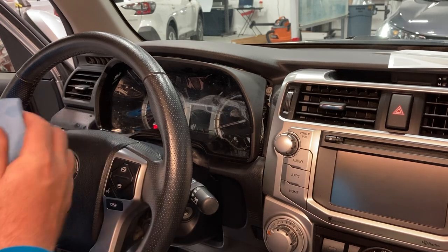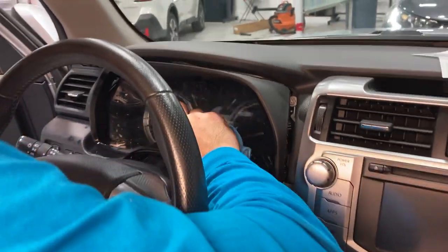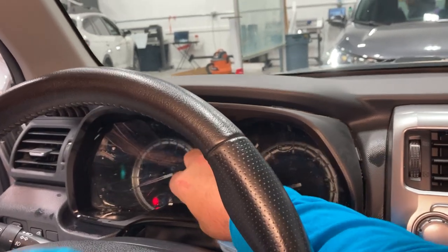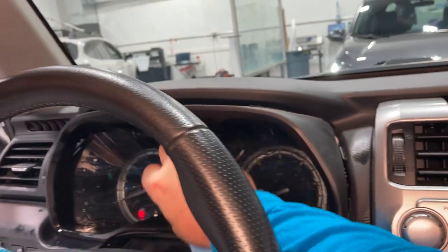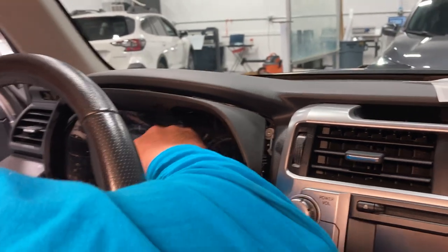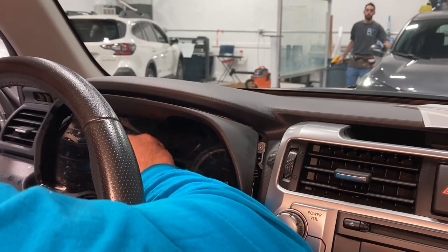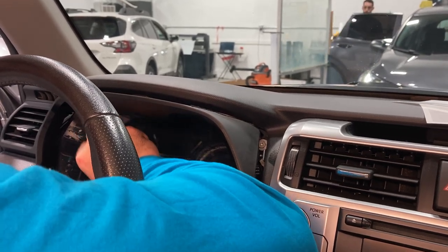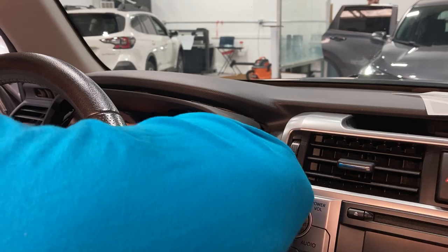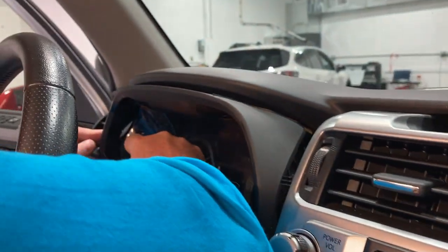Now, pull the towel. Now we're going to start from the middle. Now we're going to split it in half.